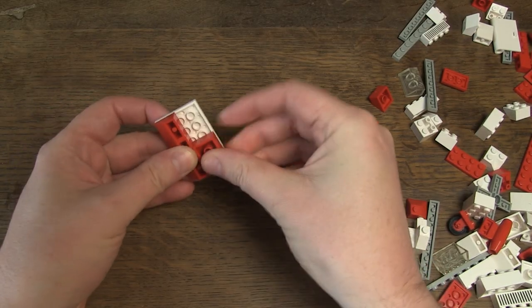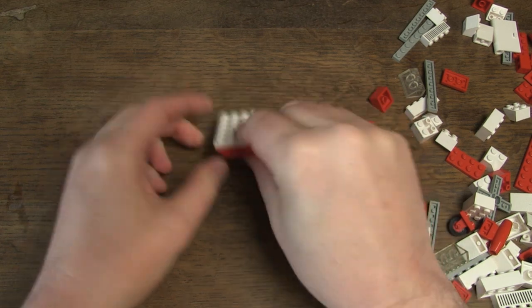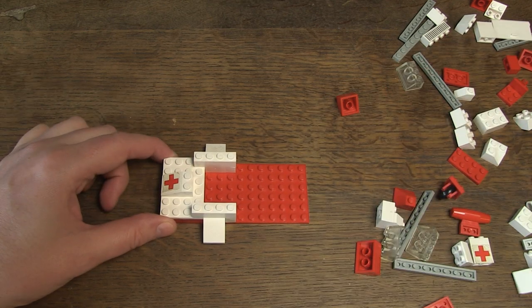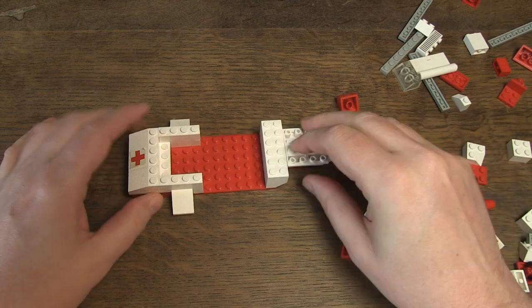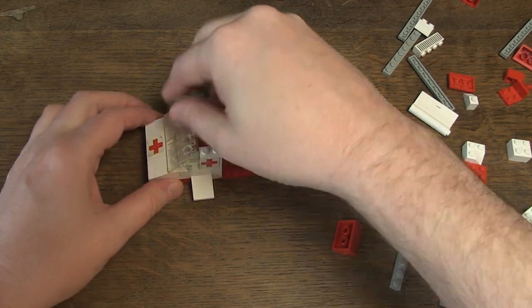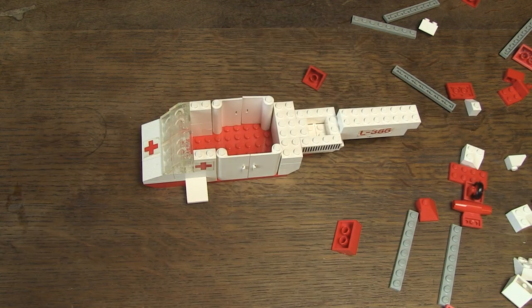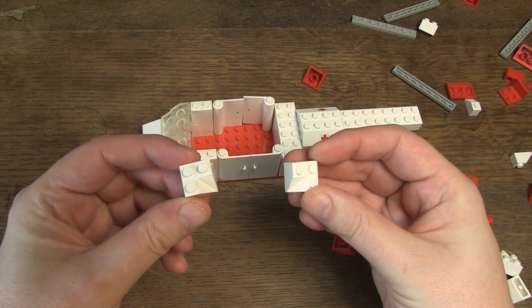Now I'm going to build the helicopter. This requires a little more work, because it is of course the main element in this set. Here also mainly white and transparent bricks, but a lot of red too. The bricks are basic and the design is easy to build. I like these bricks, especially considering the period.